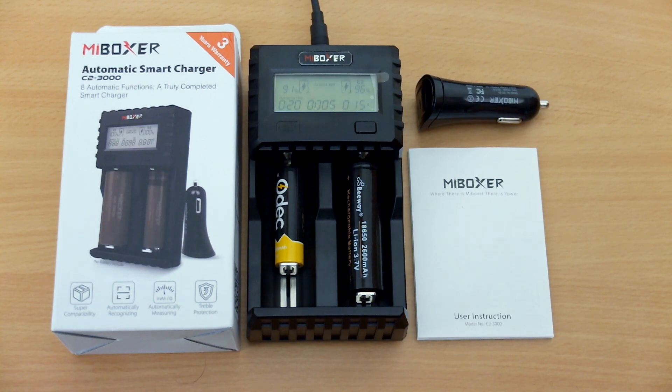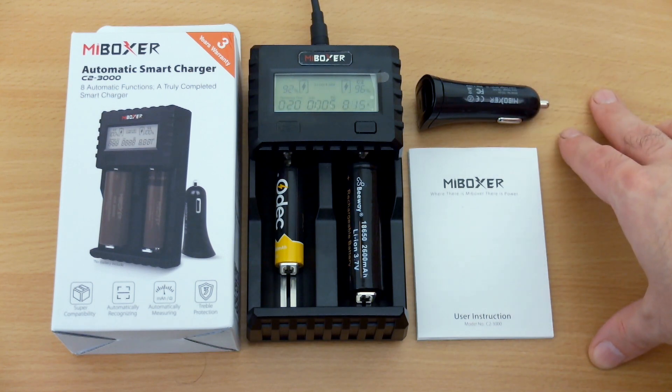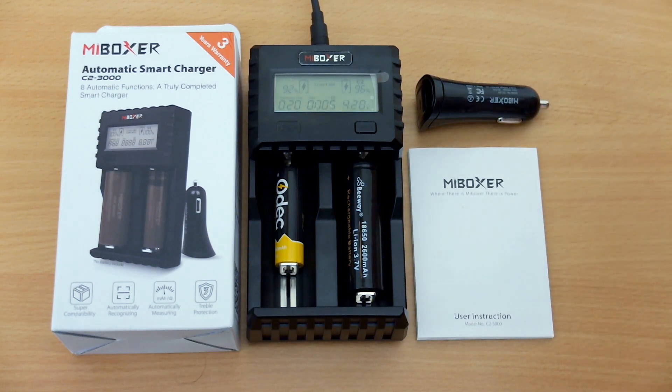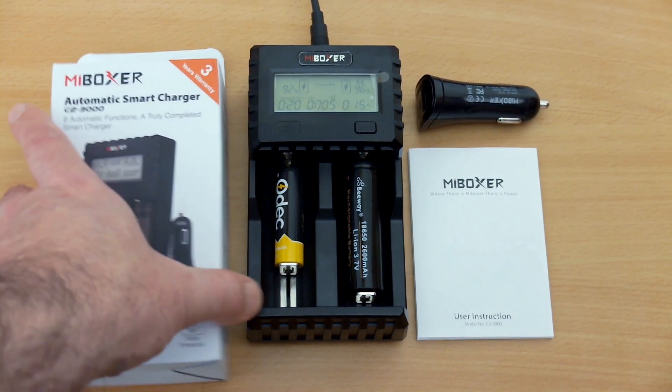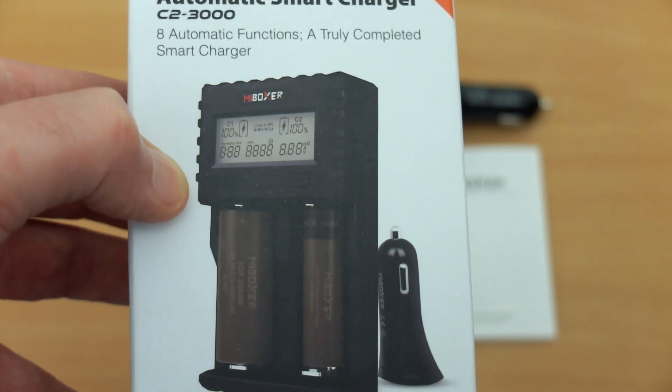Welcome back to another review. I have a new charger in for testing today - it's the MiBoxer C2 Smart Charger. This was supplied by the company for review, but I'll go over all the parts and processes of the charger so you can see how it stacks up. Looking at the front of the box here, there are some pictures and specs at the bottom.